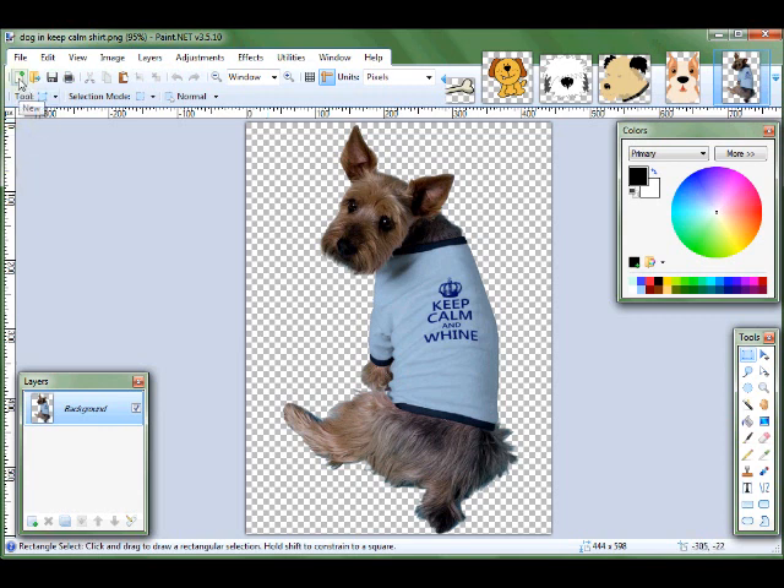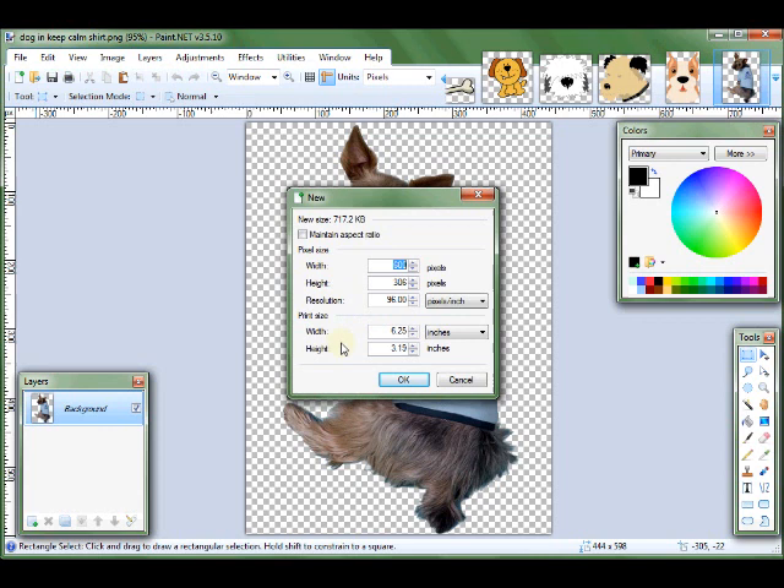First of all, you're going to click on New. The Zazzle store banner can be no more than 900 width, so I'm going to make the width 900, and then the height is either 100 or 200 pixels. So I'm going to choose 200 and then OK.